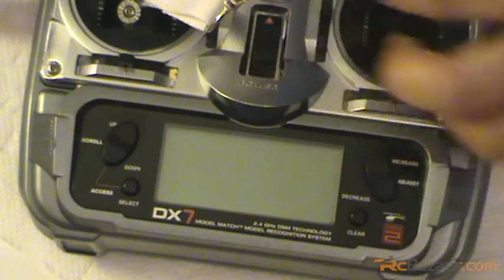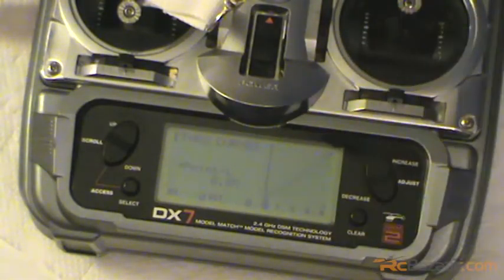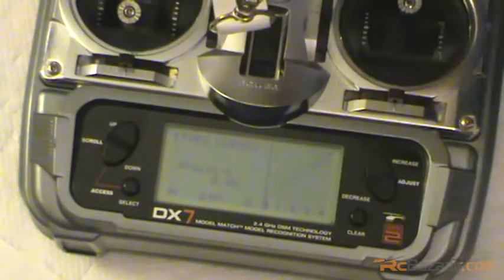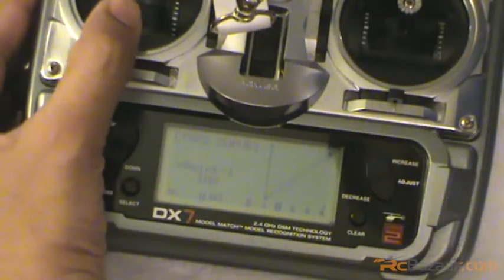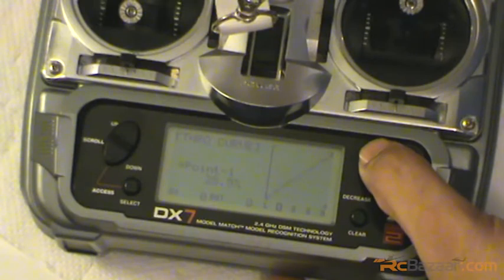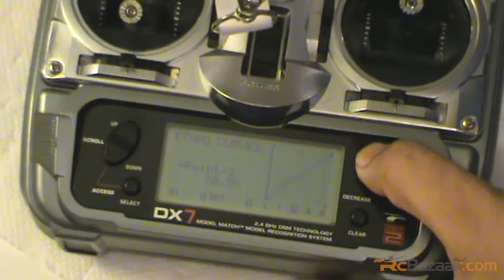For the heli, switch on the transmitter and go to the throttle curve - normal. At the low stick it will be zero. This is the point where the ESC initializes, so don't mess around with it - let it be zero. For the normal curve, go across to position one - that is basically giving 25% of your throttle stick at that point - go ahead and increase it to maybe around 30%.